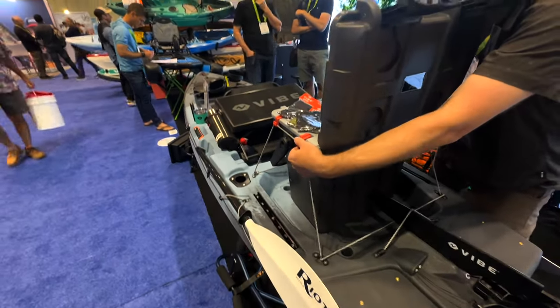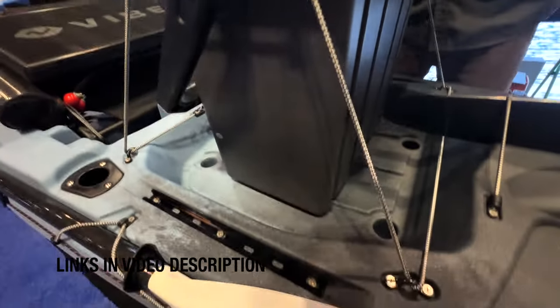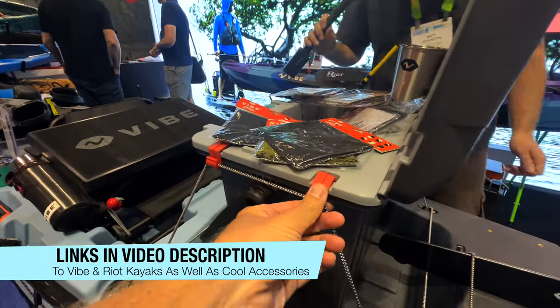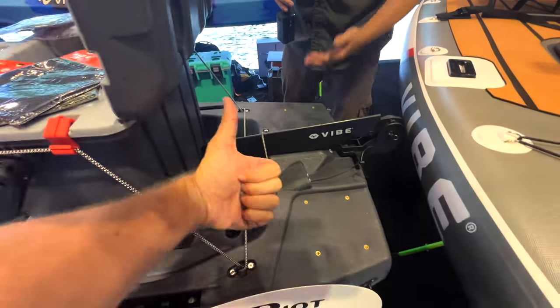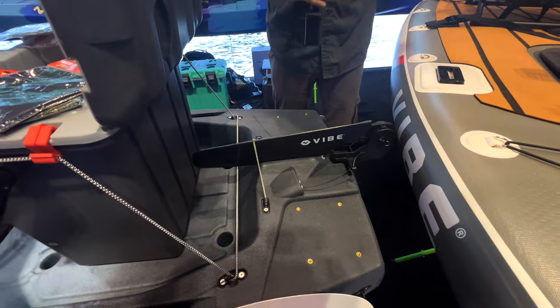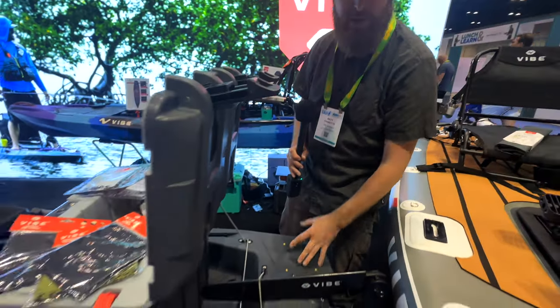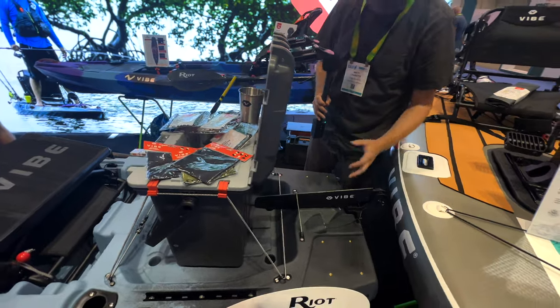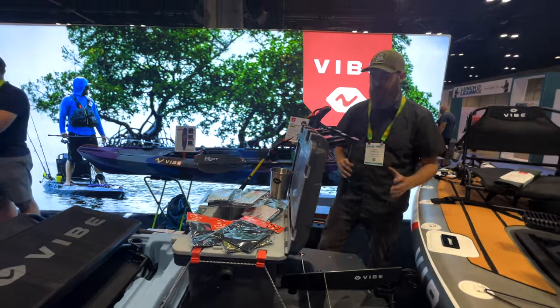It comes standard with our VersaClips, which allow you to mount onto any bungee and just about any surface. All the way at the back, we have power pole mounts. You can mount a power pole, a quick drop anchor, or just about any of your bigger accessories back here, including motors. We have one on each side and it really makes this a super versatile little boat.